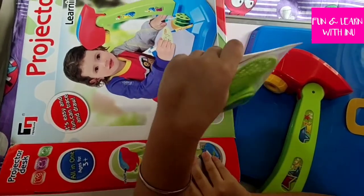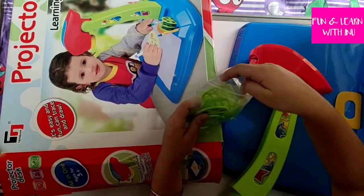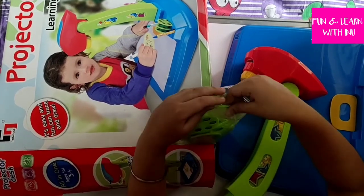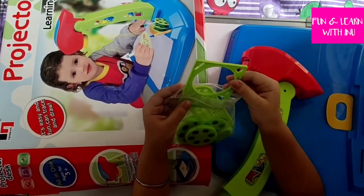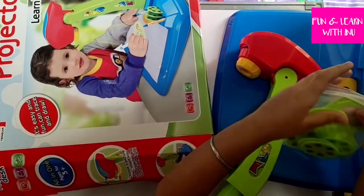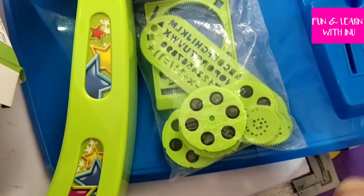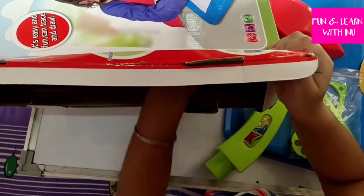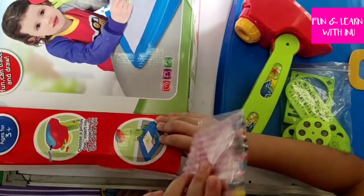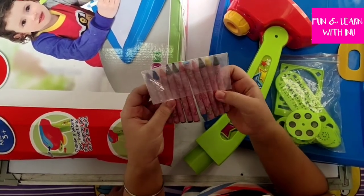It also has a clip so you can fit the paper in. Next is this pouch — it has stencils, shapes, and some discs. Here are the stencils, and this is the frame so you can make the patterns. As you can see, there are discs and shapes to make the patterns. And the next item coming out is this pack of crayons — it has all the colors.